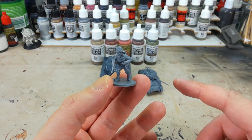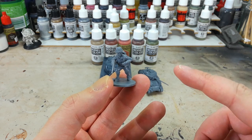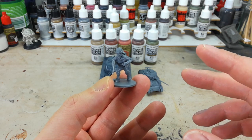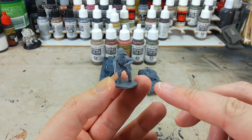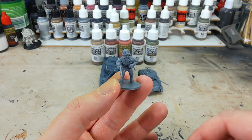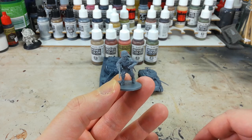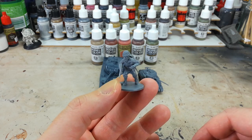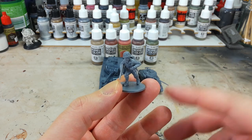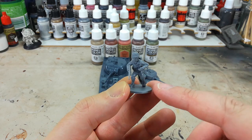A lot of kits today still use this as their baseline. You'll see other companies do a slightly more realistic what gets called 28 millimeter scale. A good example is the Perry Miniatures range - if you've seen any of their Lord of the Rings miniatures, put a Man of Gondor next to a Man of the Empire from Warhammer and you'll see the difference between a 28mm and a heroic 28mm scale figure.